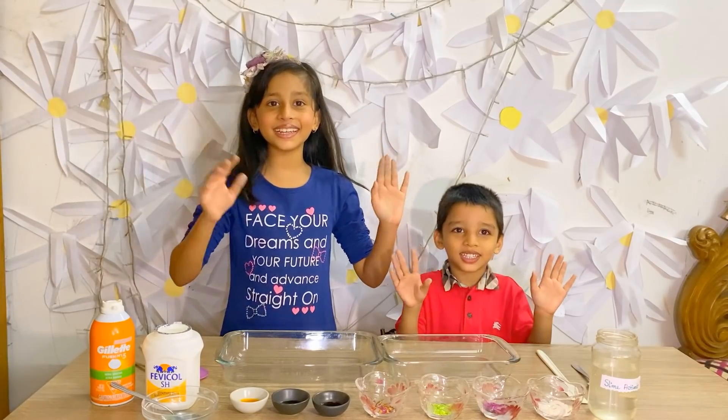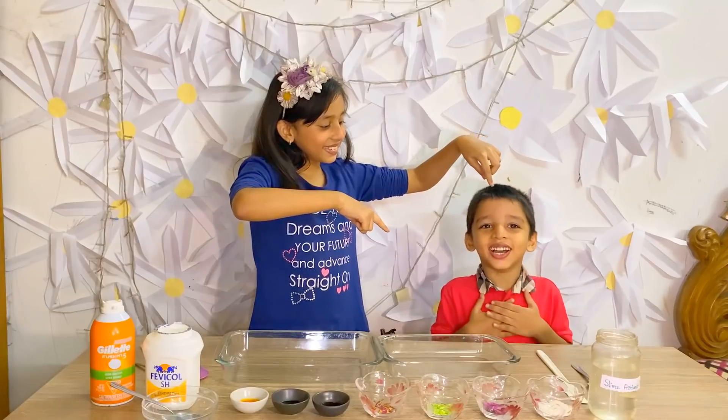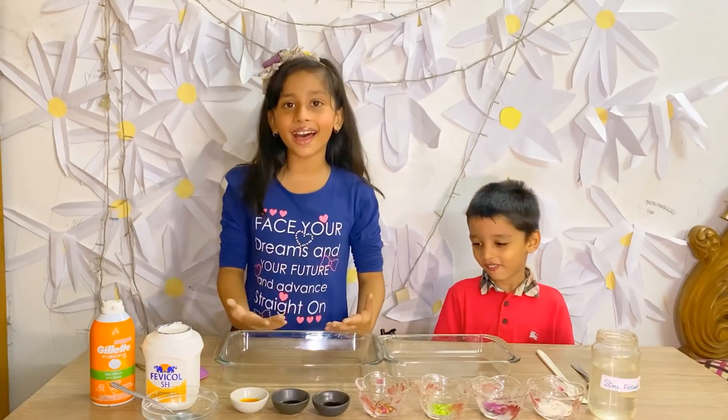Hey everybody! I'm Fabi and this is Yuno! And today we are going to make slime!